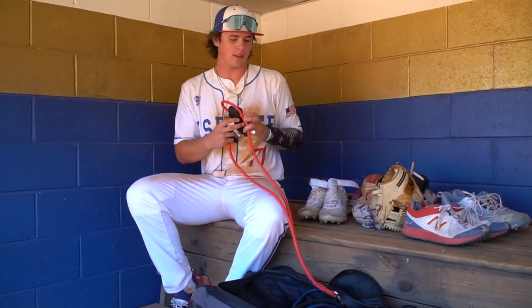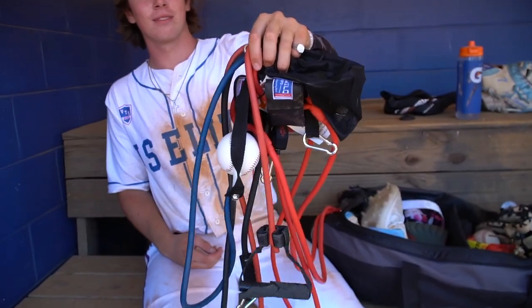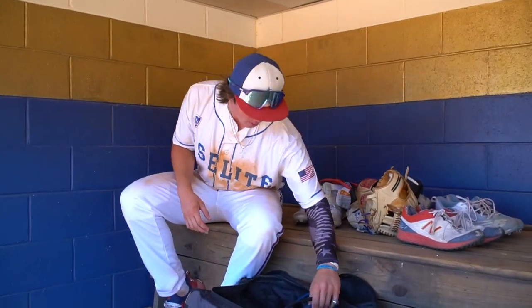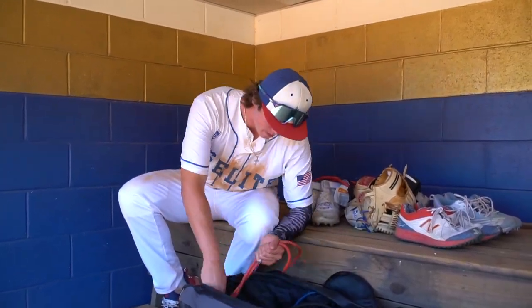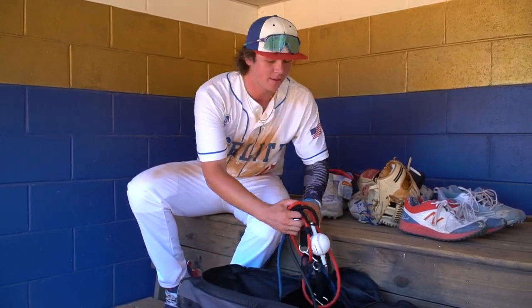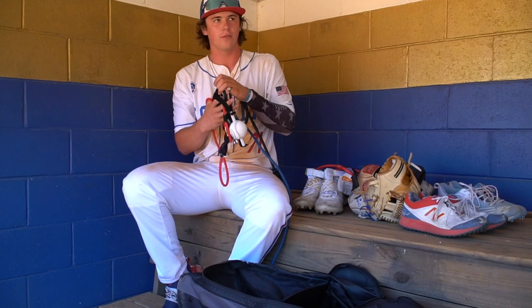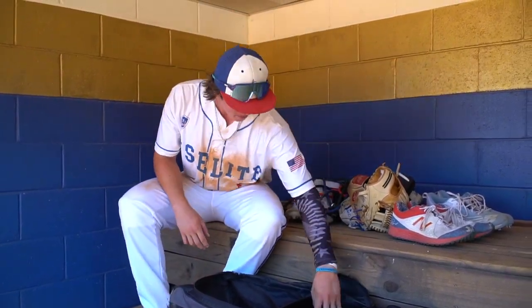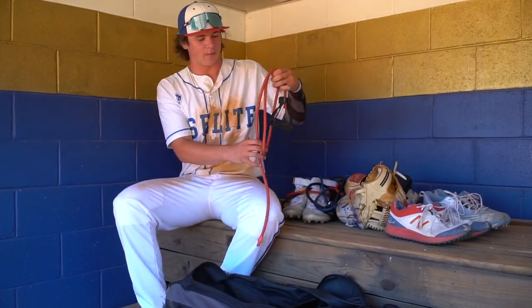Then I got my bands. Because I'm a pitcher, I need my bands to get my arm warm before the game. I got a bunch of bands — I got those ones, I got these ones with a baseball on them, which are more like pitching warm-up bands. And then I got these old ones. These old ones fell apart, a little broken. Haven't used them in a while.